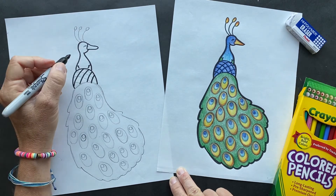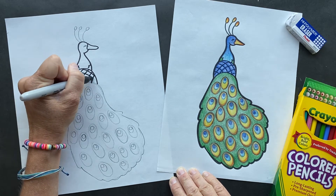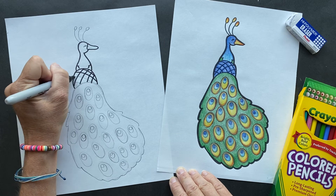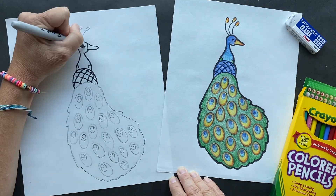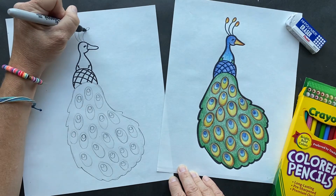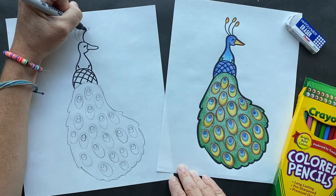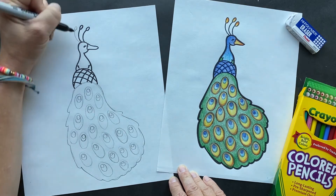When the birds are domesticated - these peacocks and peahens - they can live up to 50 years. Wow, that's a long time. But in the wild, usually about 20 years. And we all know it's because there's a lot of crazier things out in the wild that can get them.